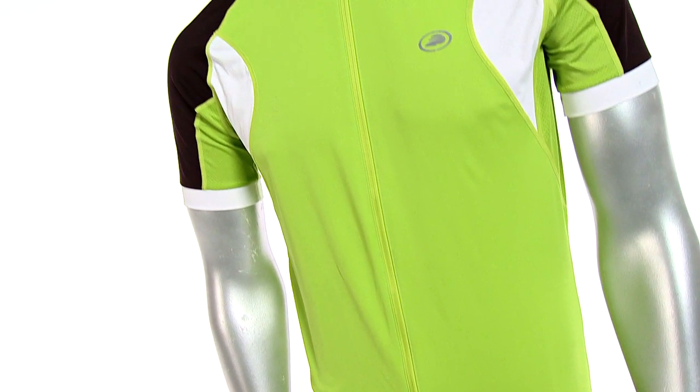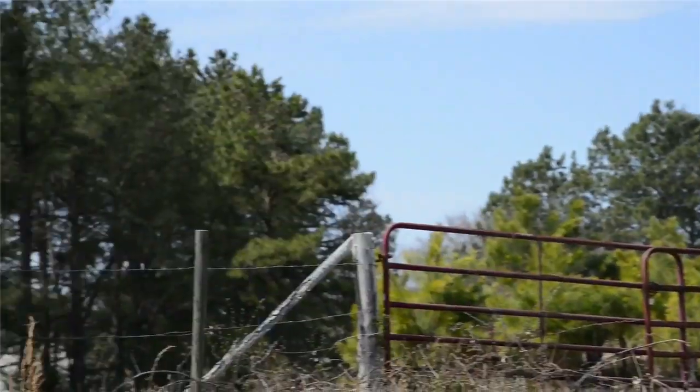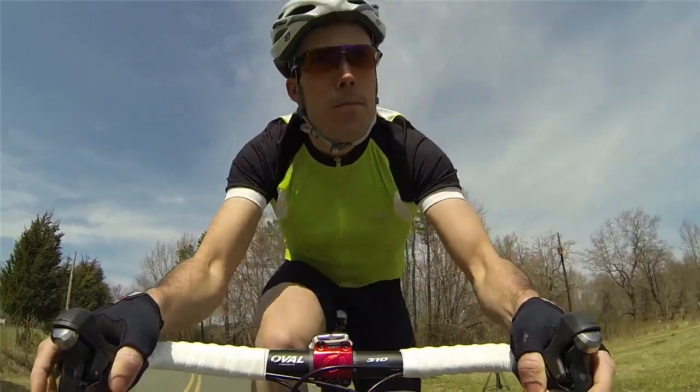It's 100% polyester so it's lightweight, it's breathable, it's really soft to the touch, and feels really good while you're out there riding. Underneath the arms we have a poly spandex blend mesh panel that just gives a little bit of extra ventilation while you're out there.